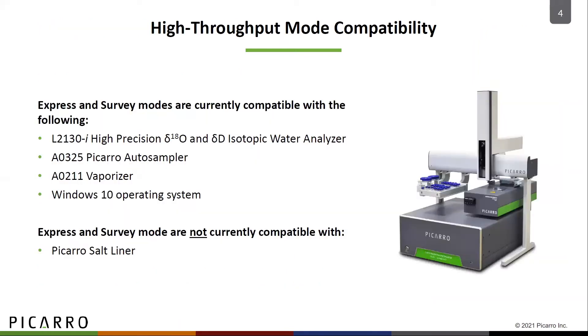The express and survey modes are compatible with the Picarro complete L2130i isotope water system, which includes the analyzer, the autosampler, vaporizer, and a Windows 10 operating system. Compatibility has not been tested with the salt liner, so it is not recommended that you use it with those new modes.